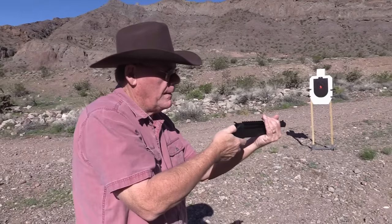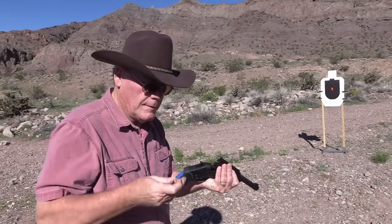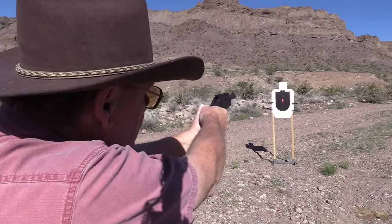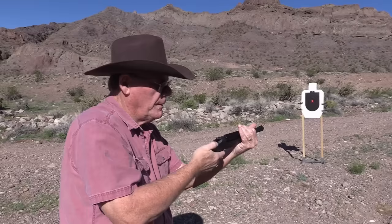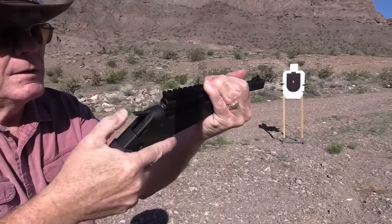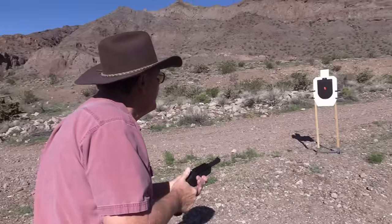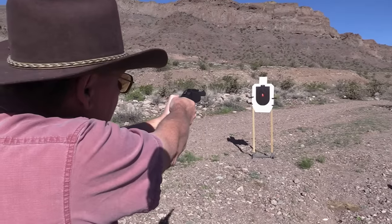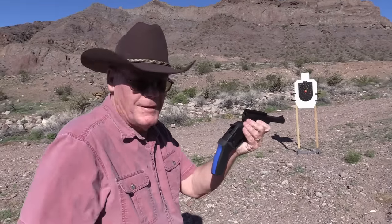Let's try that again — that should pop out of there. I'll pick up the brass when I'm done. One more 45 here. Not much recoil. Well, that's a bit of a disappointment. It has a pretty strong extractor on it. All right, shooting 410 now. Both of those shots are in the red, by the way. Got a little bit of a kick to it — there we go, that's what I'm talking about!